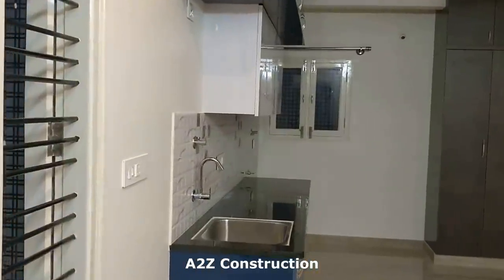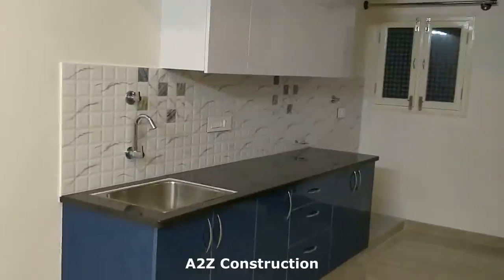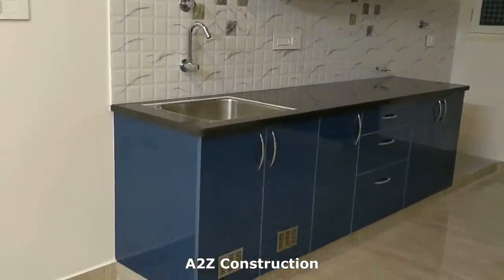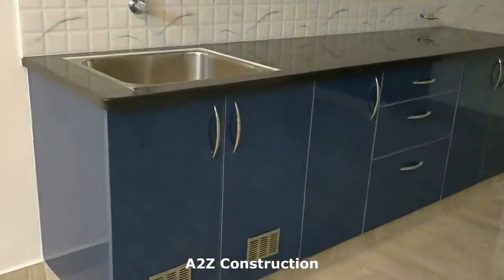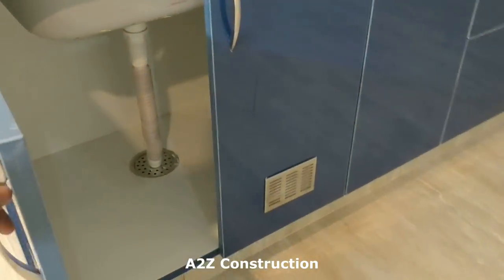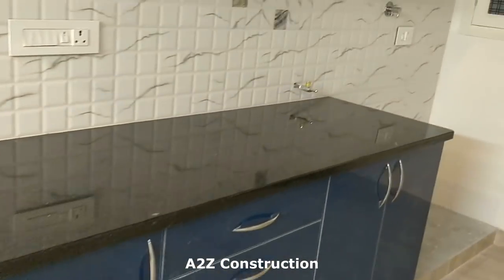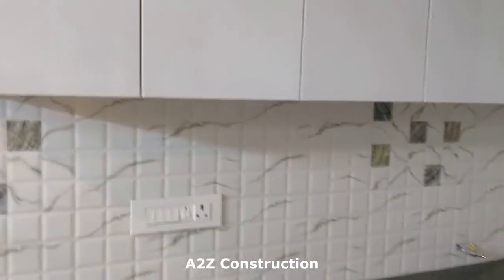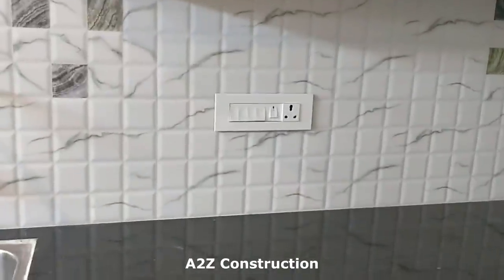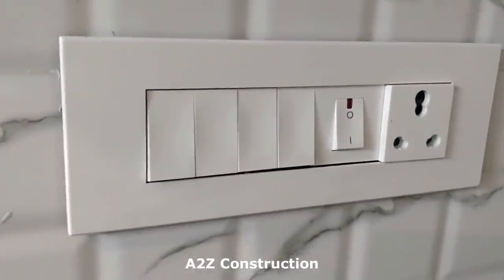This is how it looks after cleaning. You could call this a studio room — it's one big room, probably around 350 to 400 square feet. This is the kitchen unit with all the gym switches.